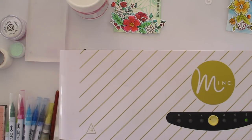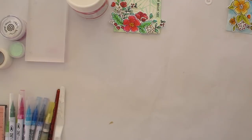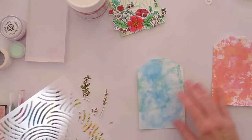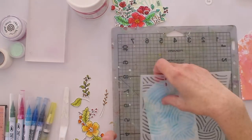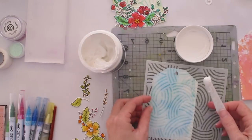When you use watercolor paper or lots of wet media, you can often end up with it warped and buckled. One of my little tricks is to just quickly run it through my mink machine — or if you wanted to use a laminator — it flattens it out nicely.